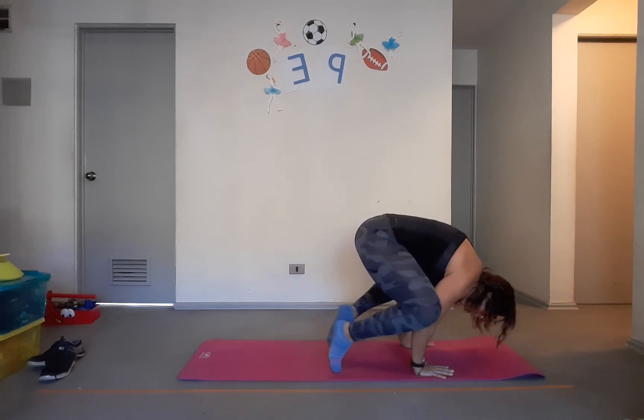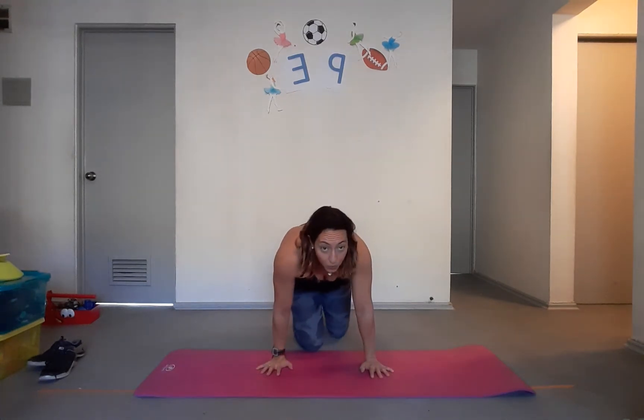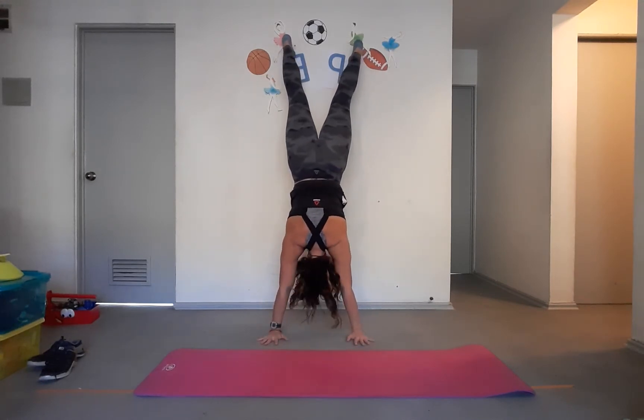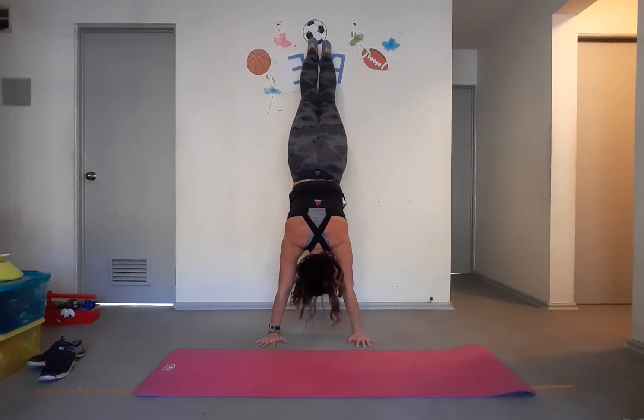Push one leg up, then the other, hold it, and you'll see that slowly you will start holding for longer and longer. Now the other exercise that is going to help us get abdominal and arm muscles stronger — the wall climb. We start with belly on the floor, feet close to the wall, then start lifting your body, walking with your hands and then with your feet, going close to the wall to a comfortable position.